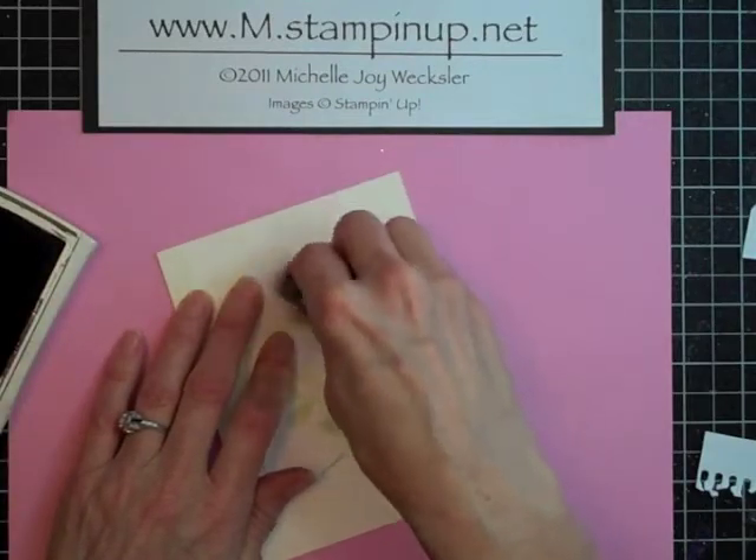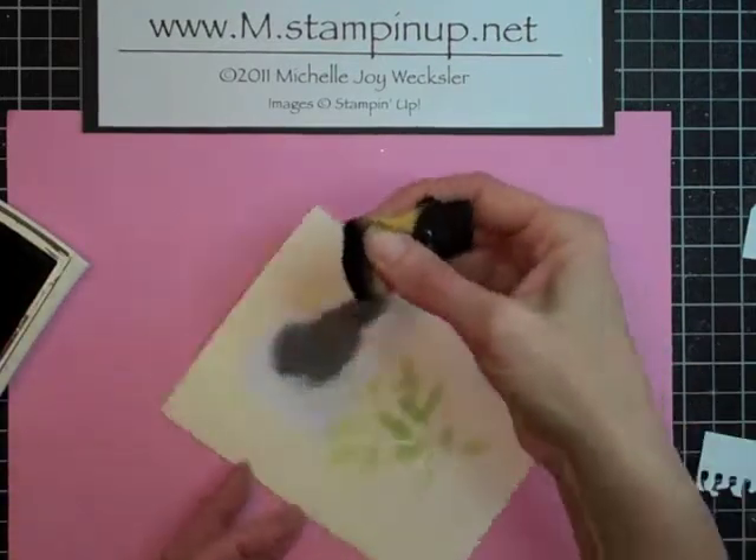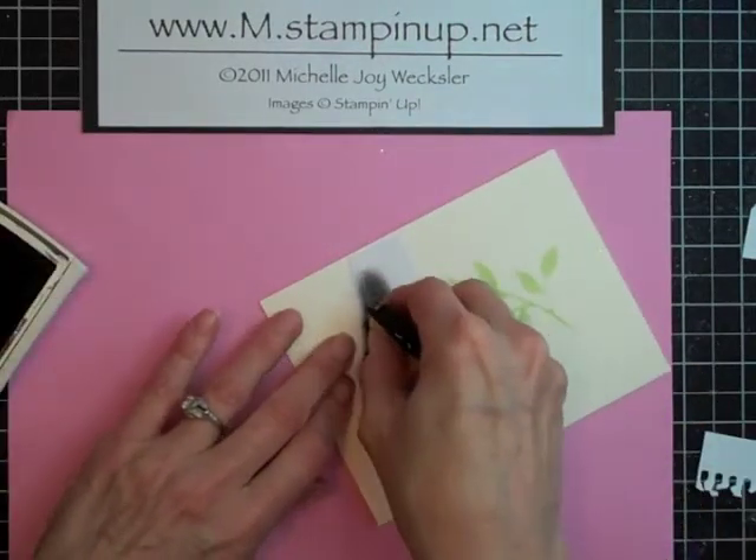You could choose to make your bird a dark blue or some other color that would cover up the green. I just like the silhouette look of the black.